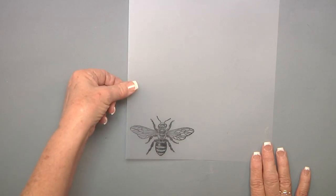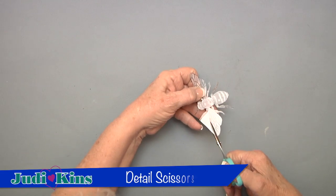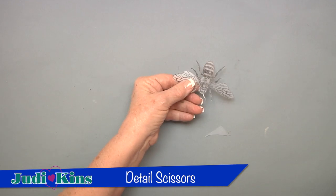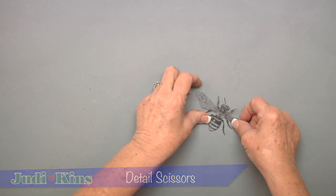I now have my bee stamped, and I need to cut it completely out. I cut close — that's up to each of you how much you're going to cut it. I've cut out all the legs and the antennas and everything.